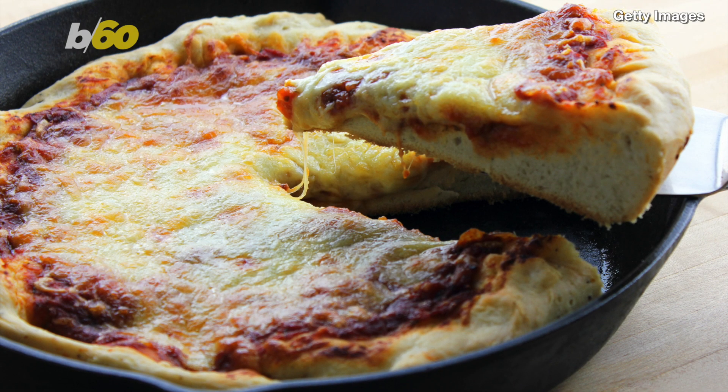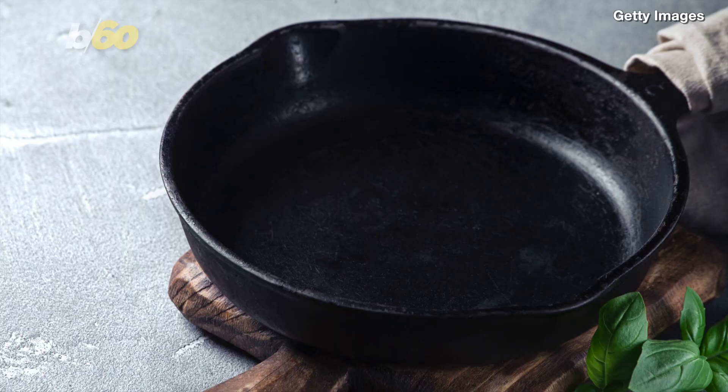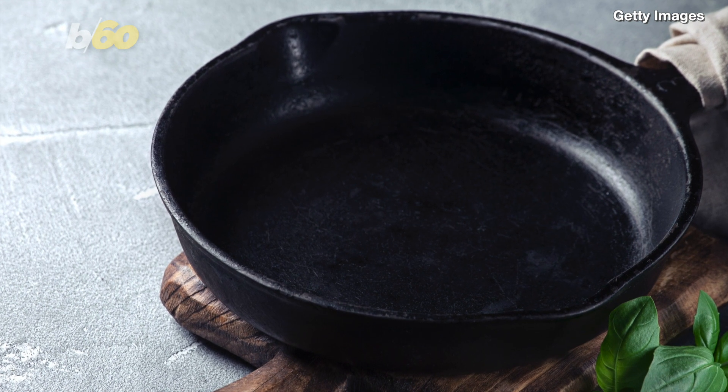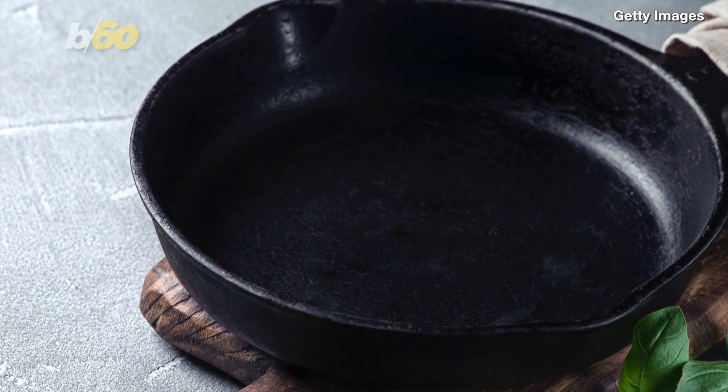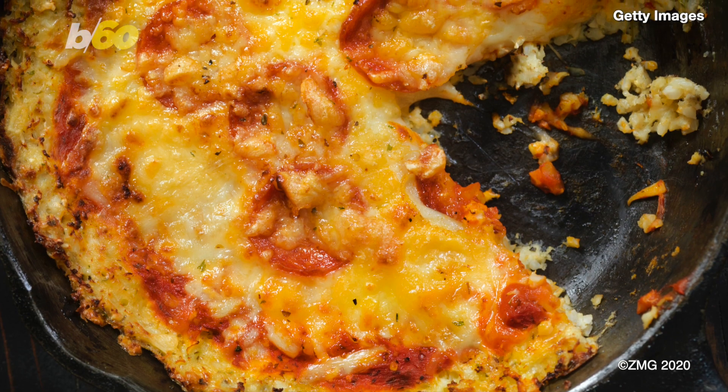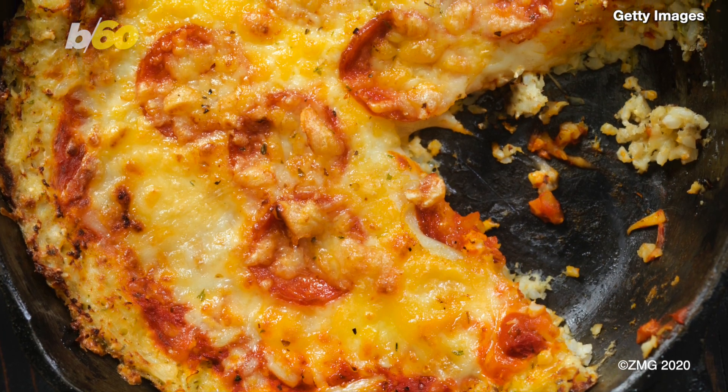Taste of Home suggests you can actually reheat pizza in a skillet. Just heat up the skillet on medium, then place the pizza in for just a couple of minutes, and add some drops of water on the pan to the side of the pizza. After that, cover the skillet with a lid and heat for another couple of minutes, then you're done.